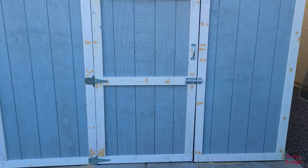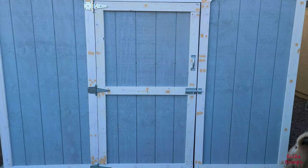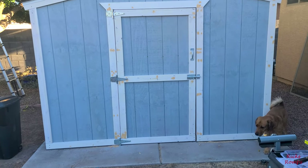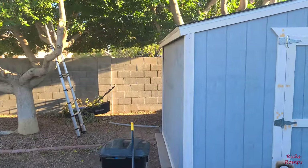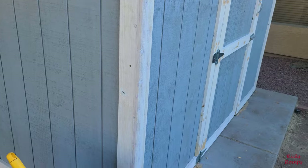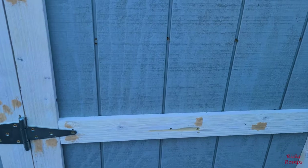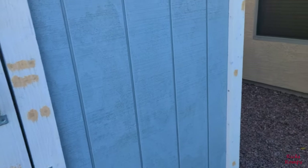Starting to patch the holes — it looks like my shed has a bad case of acne right now. The door was the worst part because it was so stubborn at times. I've got to patch other holes here and there on the fascia and the trim along the sides. There are screw holes I'm just covering up — color doesn't matter because it's all going to get painted. Alright, time to go walk Bailey and we'll continue this later.